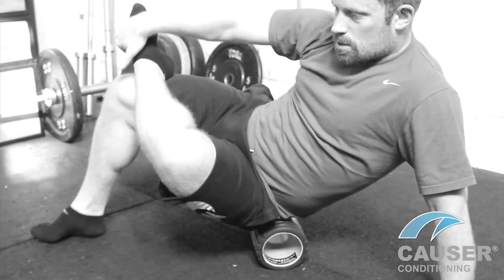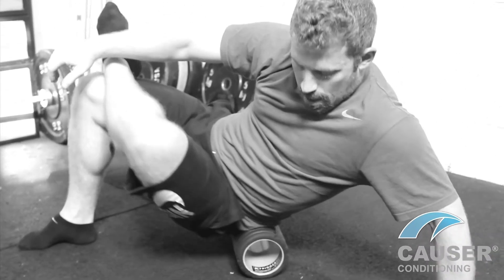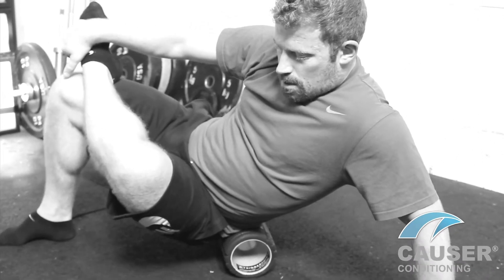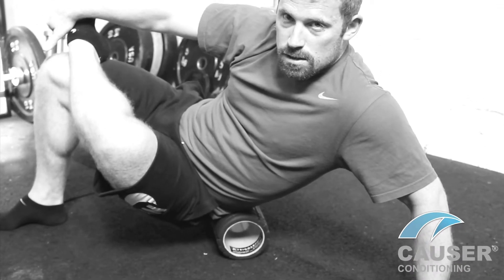One of my favourites — dropping the hip down to the side, roll right up onto the crest of the hip, right up onto the top of your butt. It should be tender when you get towards the crest of the hip on the outside.